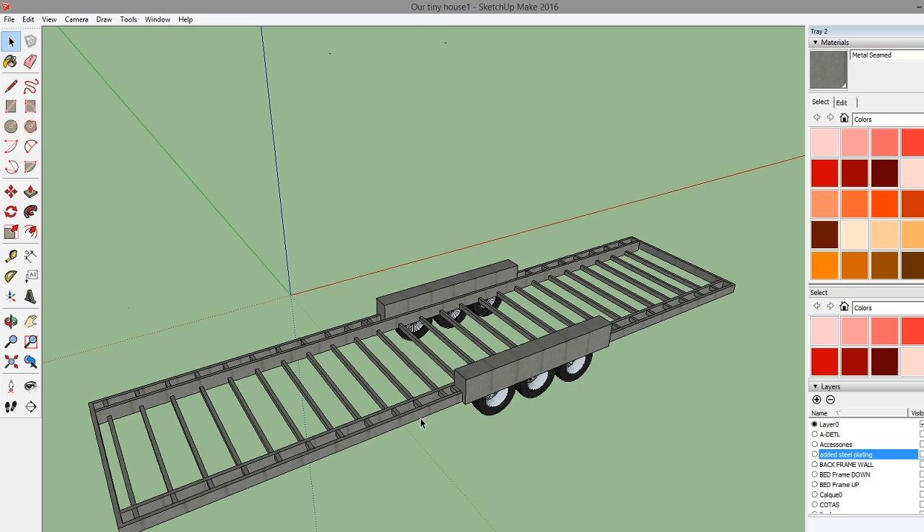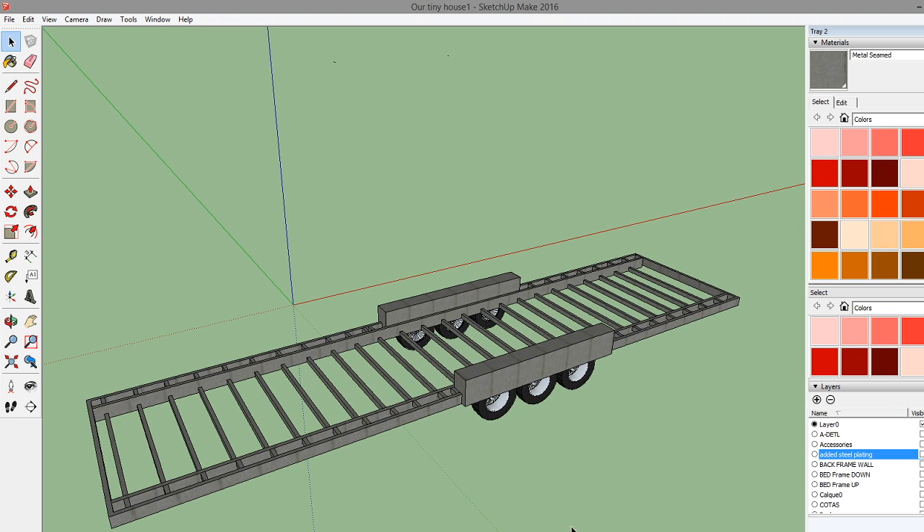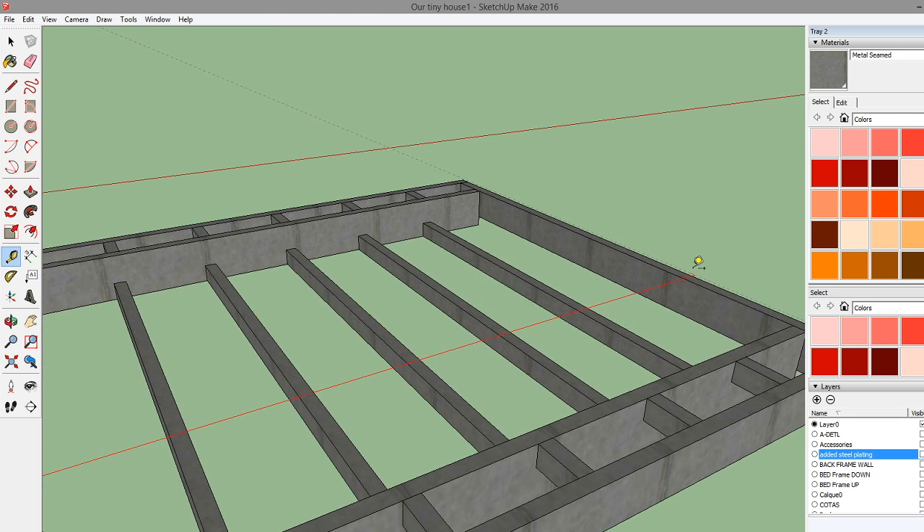Here's a design I made of the trailer based on the specs from the trailer manufacturer. This is minus the tongue that sticks out - we're probably going to put the propane tanks there but not really building anything on the tongue. The main body of the trailer is 34 feet long - you can see that right there by my tape measure.